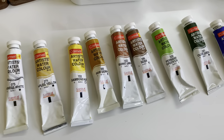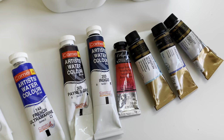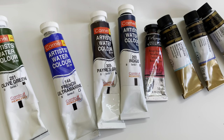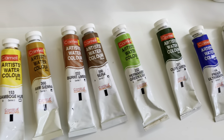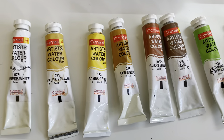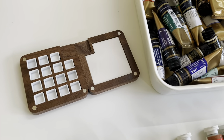So here are the 15 colors that I have picked out: Chinese White, Naples Yellow, Gamboge Hue, Raw Sienna, Burnt Umber, Sepia, Permanent Green, Olive Green, French Ultramarine, Payne's Grey, Indigo, Sennelier Red, Horizon Blue, Lavender, and Yellow Grey.